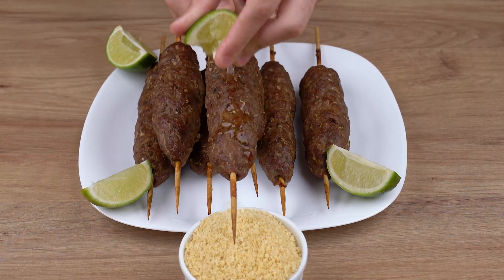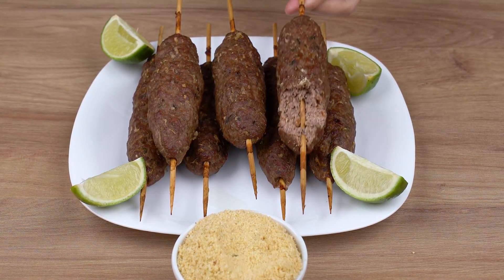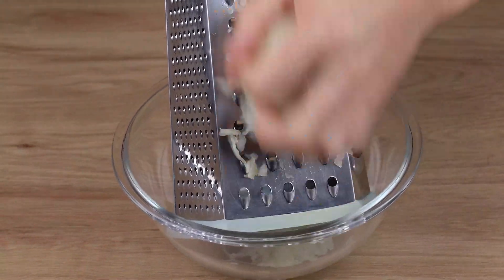Surprise your guests with this amazing recipe. To a medium bowl, start by grating two medium onions.